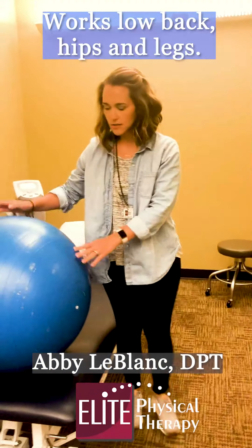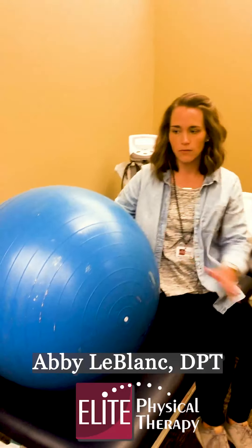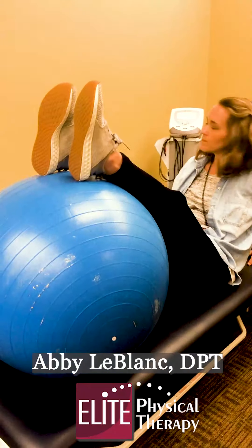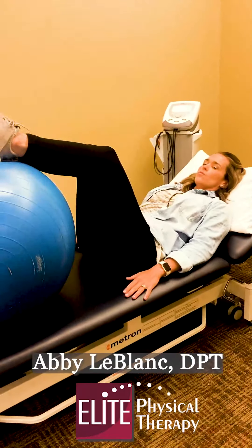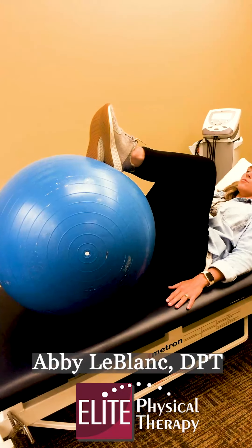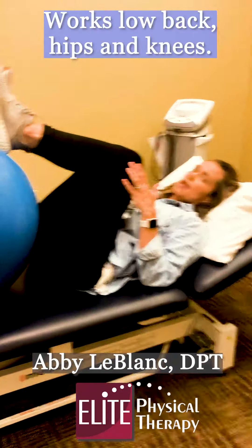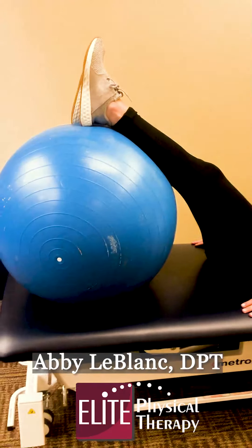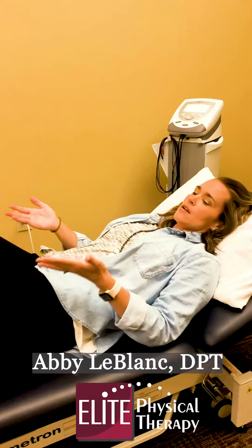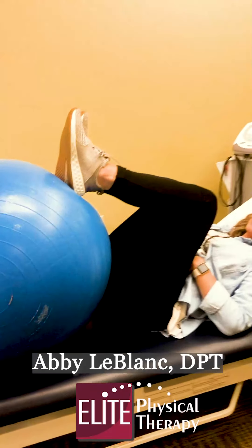The second exercise you can do with the ball is more for your low back and your legs. You would lay down either on the floor or your bed, place the ball on the bed with you and then put your legs on top. You'll then lay back, make sure you're flat to the table, arms at your side, and then roll the ball in towards your chest. Hold there and let it stretch. This is a good exercise for your low back and your hips and knees. Hold it there 10 seconds and then slowly roll the ball back out. Be careful as you take the legs away that you don't arch up off of the table, but keep that core nice and tight and then roll the ball back in.